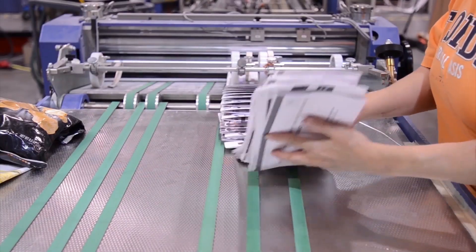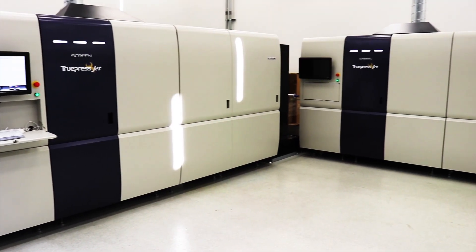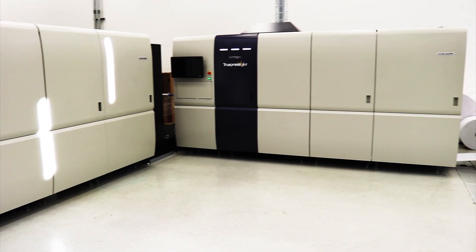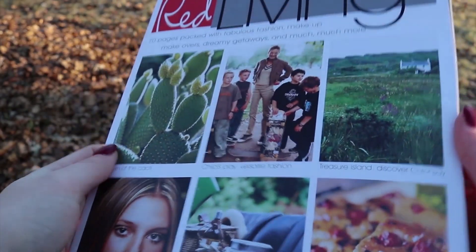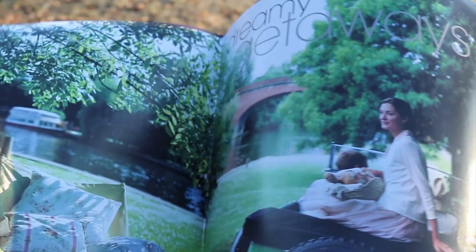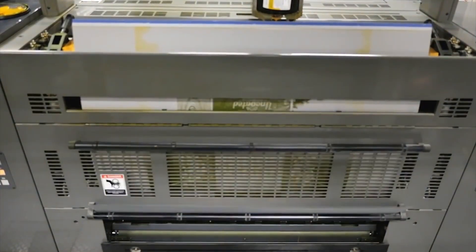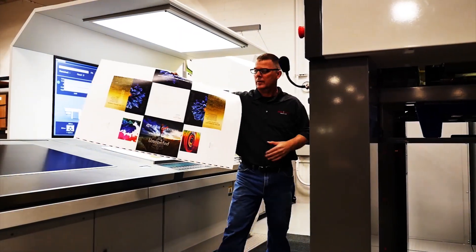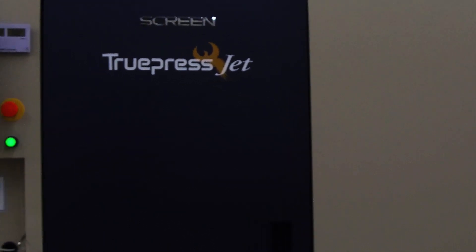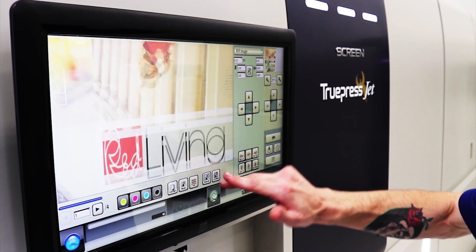The 520HD is all about improving the process, increasing productivity, and putting more money in your pocket. Let's look at this standard 16-page saddle stitch magazine. A typical way of running this job on a half-size offset press would be two folding, eight-page signatures. The offset process would include plate making, hanging the plates, followed by four make readies. The process looks a little different on the 520HD. From the moment the job is sent to the press, it is ready to run.